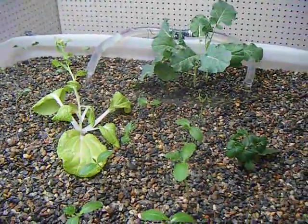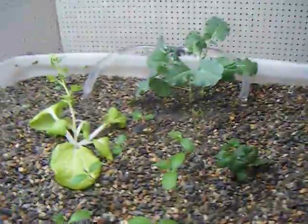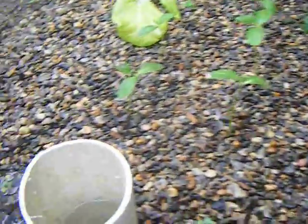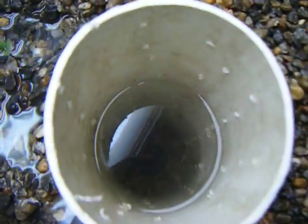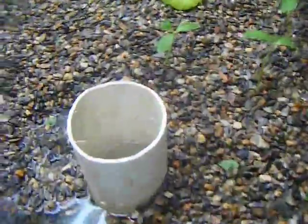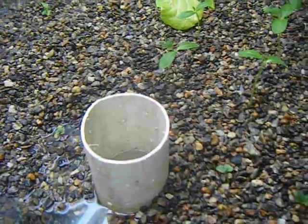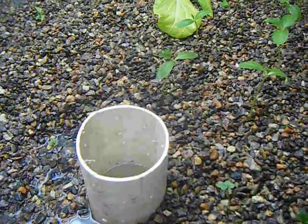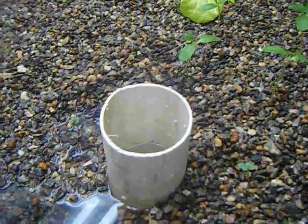The grow bed is currently running right now — it's on a timer to go off every four hours for an hour, so it just floods the grow bed. The lower drain hole is at the bottom of this bed that I built; it's just a piece of PVC pipe with a bunch of holes drilled in it. It filters the water from the gravel and allows the water to drain out of the bottom once the pump is stopped.